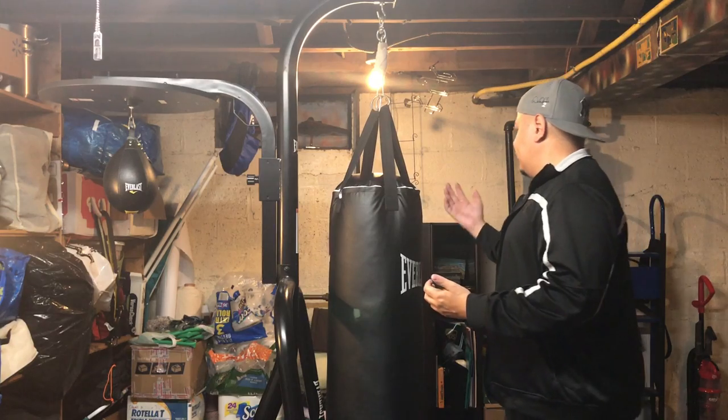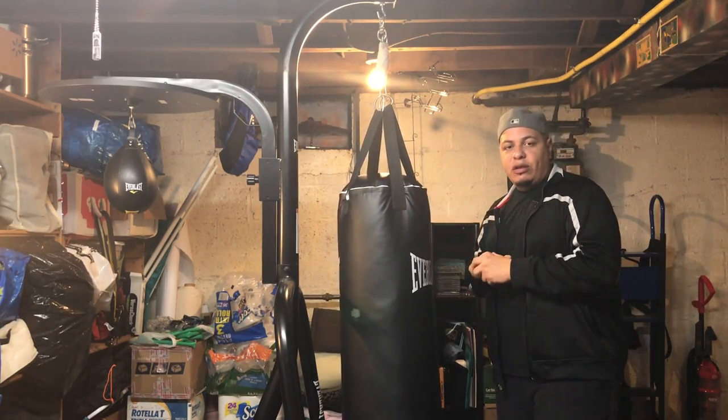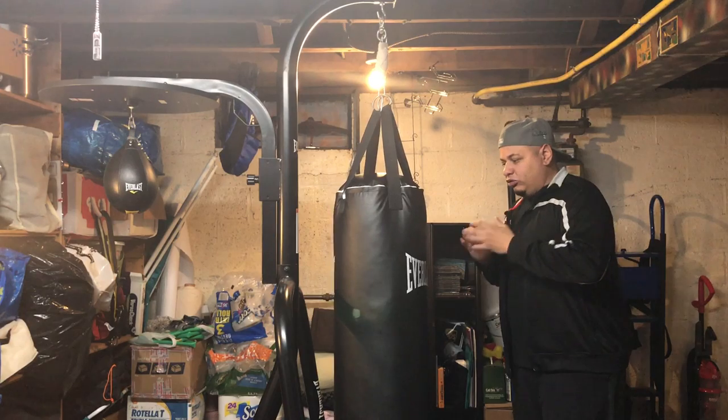Usually I have gloves — I do have gloves, boxing gloves and practice gloves — but I don't feel like wearing them right now. So I'll show you guys a little something right now.